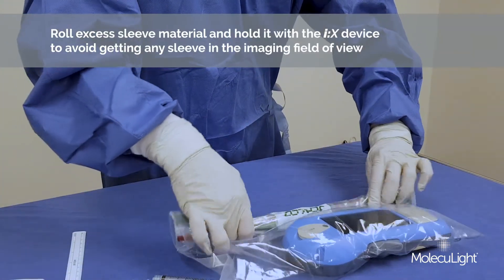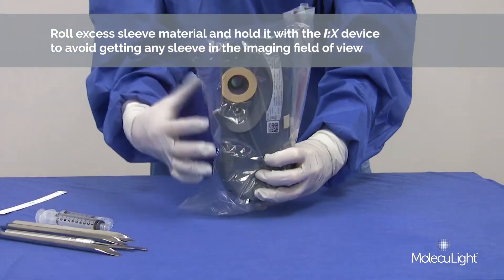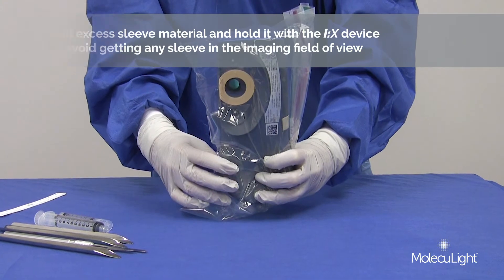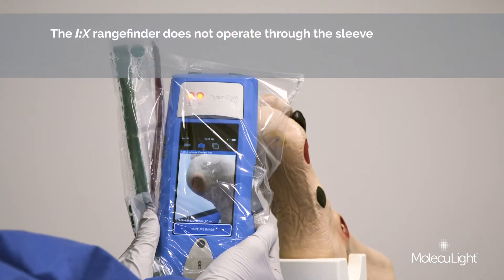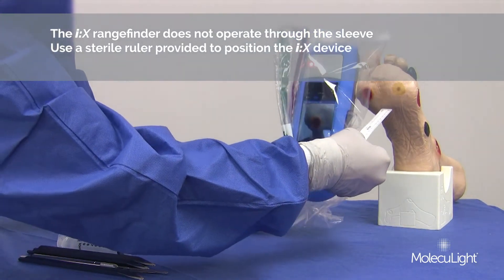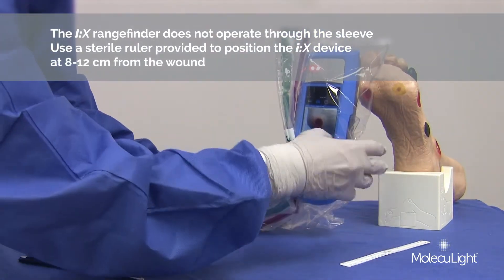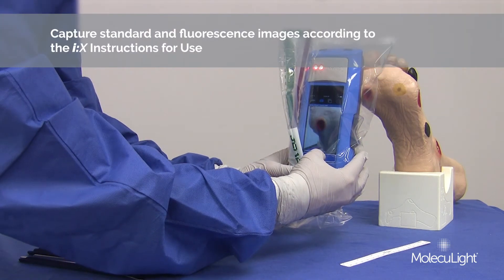Roll the excess sleeve material and hold it with the iX to avoid getting any sleeve in the imaging field of view. Remember, the iX rangefinder does not operate through the sleeve. Use the sterile ruler provided to position the iX device at 8–12 cm from the wound. Capture standard and fluorescence images according to the iX instructions for use.